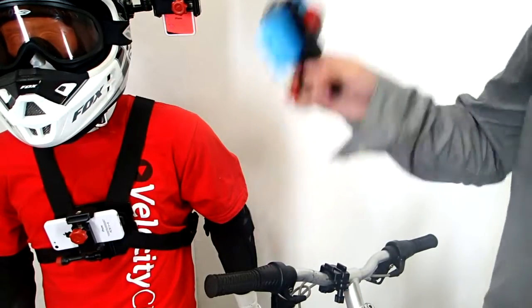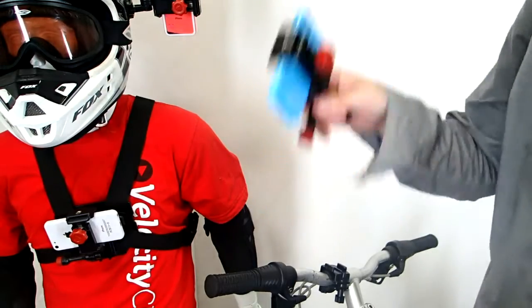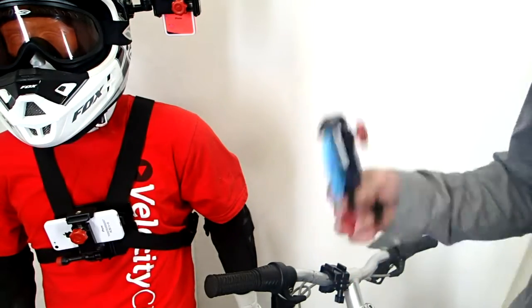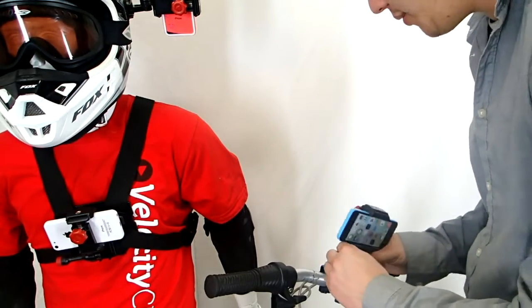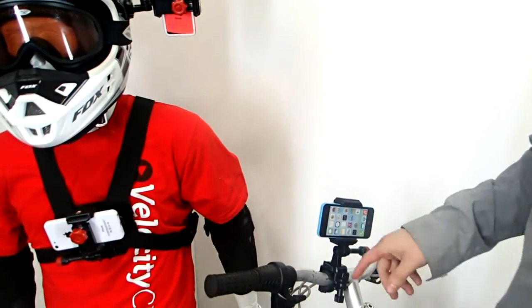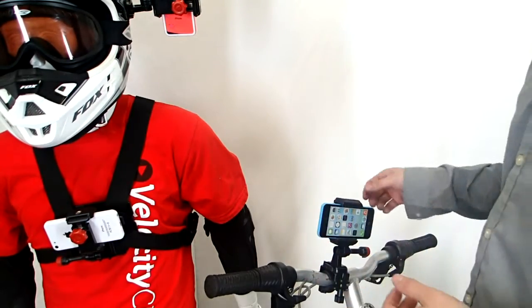The cool thing about this is your phone is never going to fall out. You can see that this iPhone inside is really secure. Once your phone is secure, all you have to do is take the entire setup and clip it right into the bike mount. These are actually GoPro compatible too — this same foot right here — so if you have GoPro mounts you're already good to go.